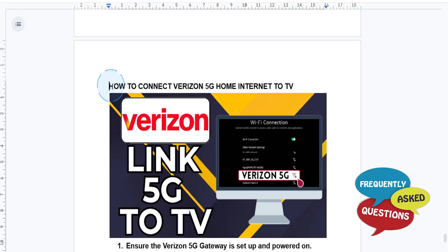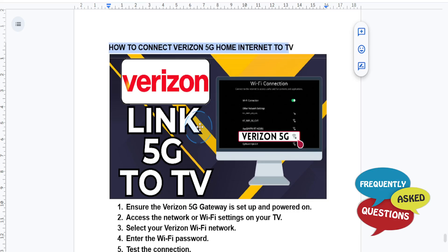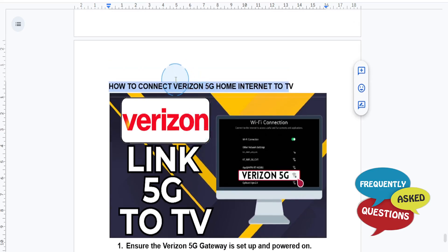Hey guys, in this video we're going to go over how to connect your Verizon 5G home internet to your TV. Setting up your TV with Verizon 5G home internet is actually really simple.